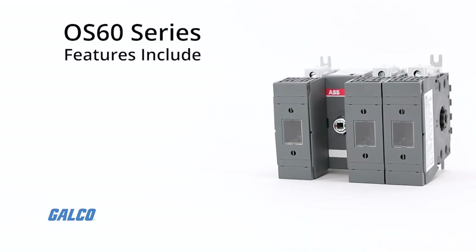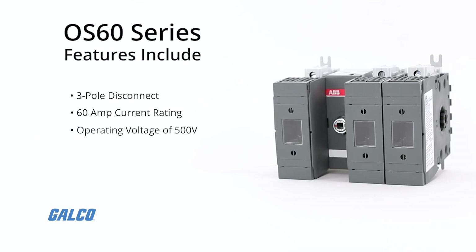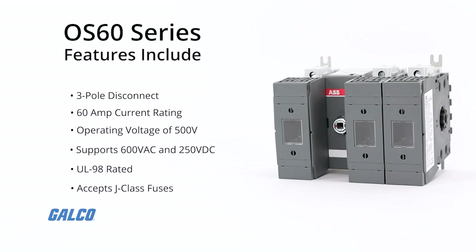The OS-60 Series is a three-pole disconnect that has a 60-amp current rating and an operating voltage of 500 volts. It can support 600 volts AC and 250 volts DC current. It is UL98 rated and accepts J-Class fuses.